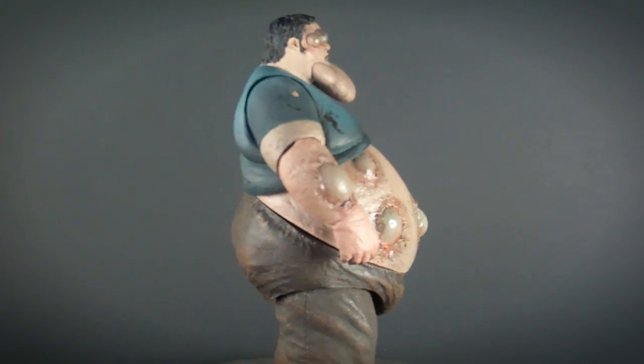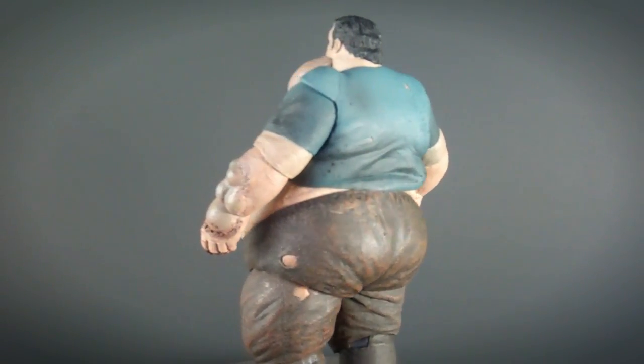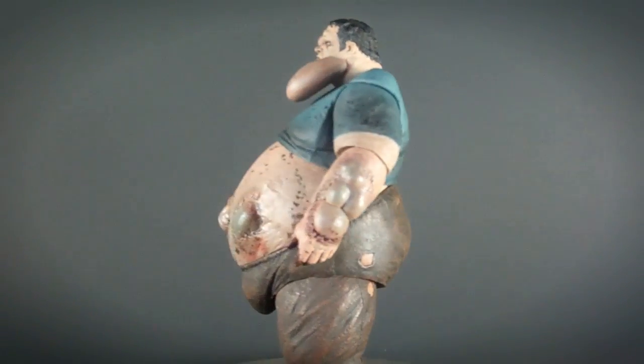He has an amazing paint job. You can really see the dirtiness of his clothes, the bloodstains on his t-shirt, and overall he just looks really grimy and nasty.